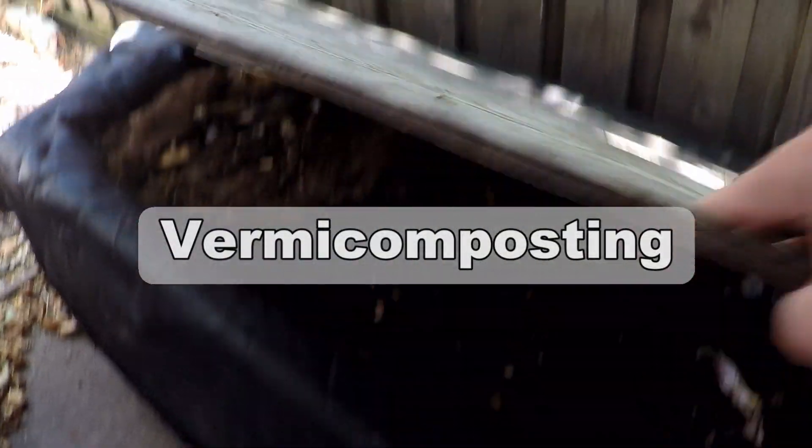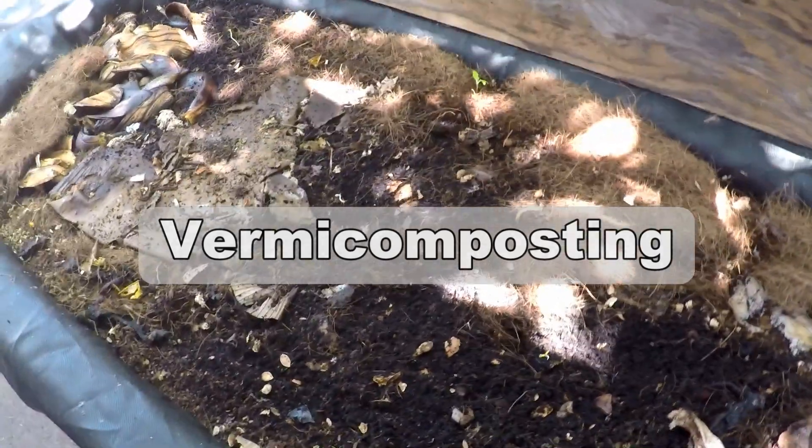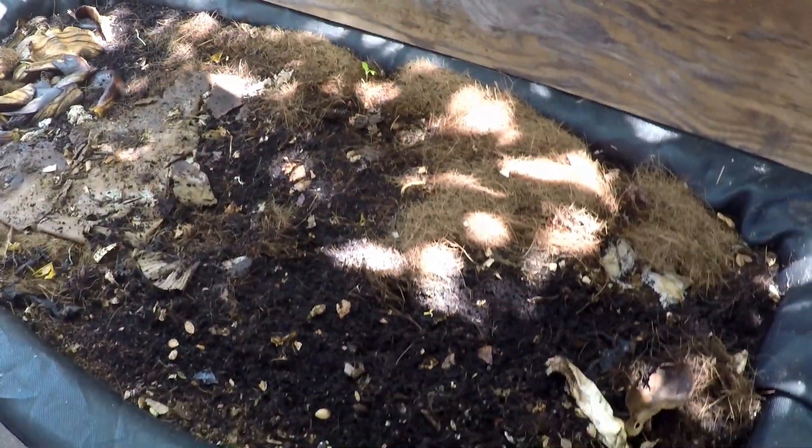Welcome back everybody. Today we're going to be talking a bit about vermicomposting. This here is a bathtub worm bin or worm farm I put together and it's been doing a wonderful job helping me to create copious amounts of organic natural fertilizer for my garden.